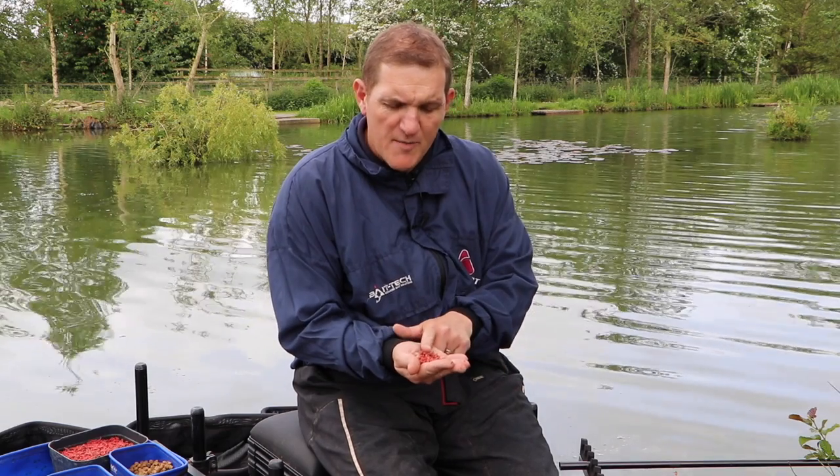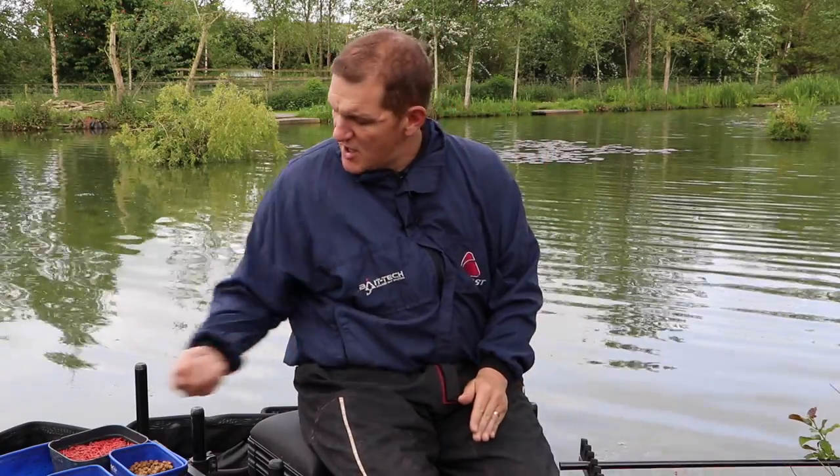The other margin I'm going to feed with maggots, which kind of flies in the face of the pellet approach. With maggots I'm going to feed very regularly — every 30 seconds — so there's a constant flow of maggots falling through the water. The idea is we'll be fishing a light rig amongst it, lifting and dropping.